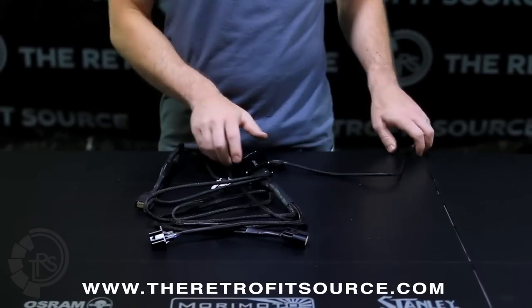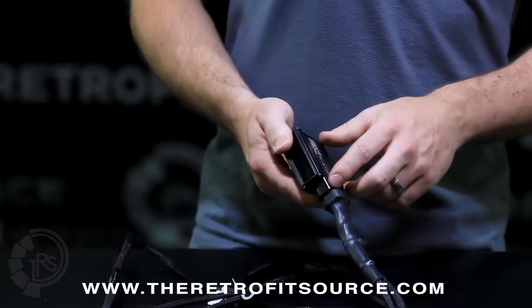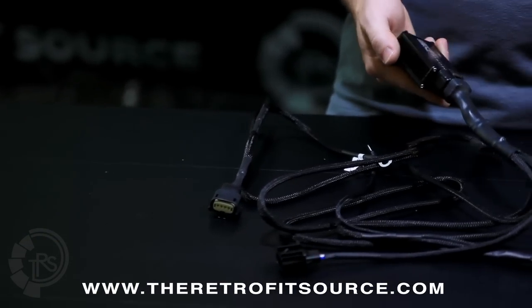Other than that, this harness is really simple to set up and is by far the easiest and most effective way to upgrade your Ford truck to use the OEM HID headlights from the halogens.